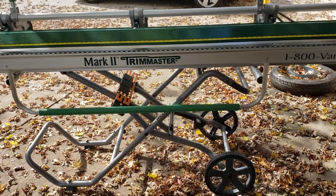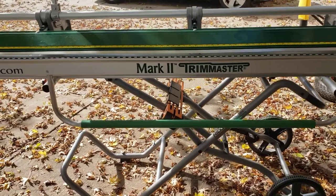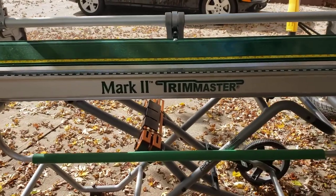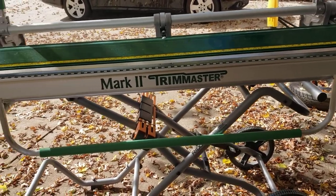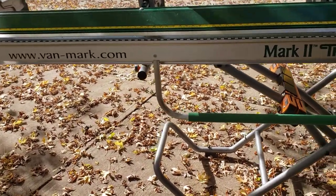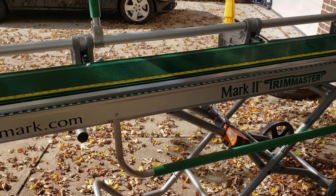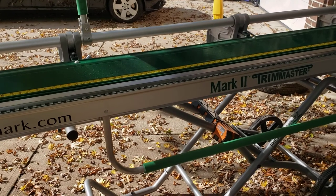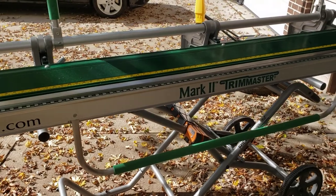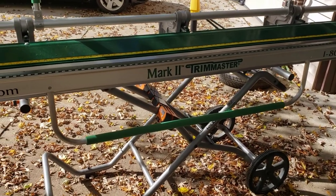Today I'm going to show you a little hack I came up with for my Van Mark Trim Master. I have to bend up a bunch of aluminum for my food truck, so I need access to a brake. I could rent one, but I figured it would be better to buy it because they have good resale value, and I can have it at home and use it when I need it without feeling pressure to get a whole lot done in one day.